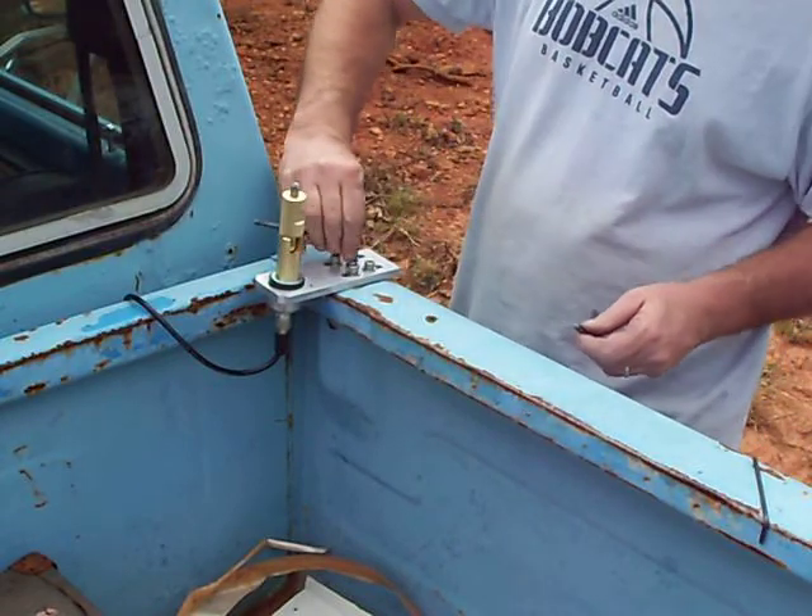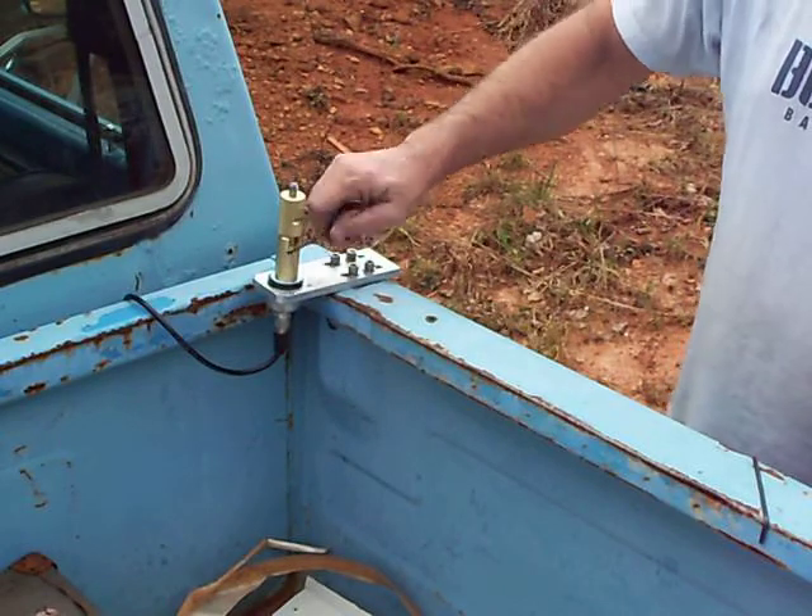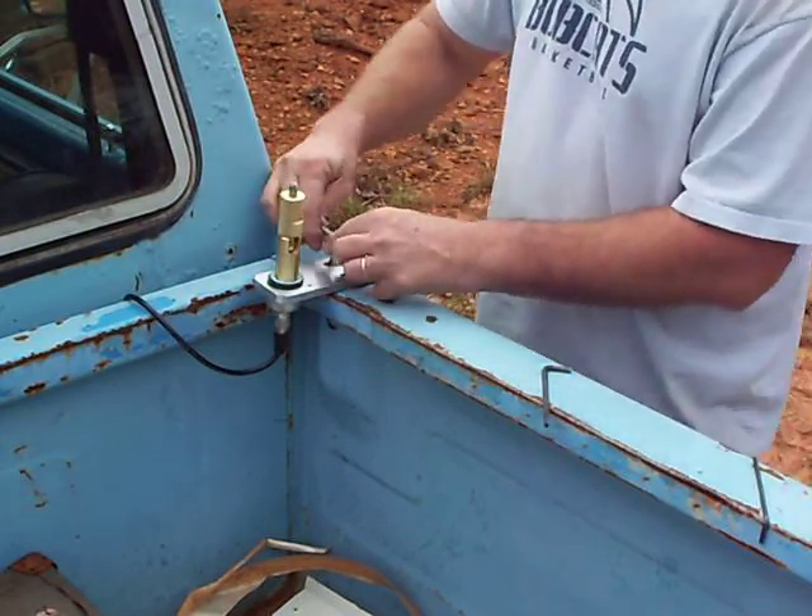Once you have the center as tight as you want it, tighten the four outside bolts.